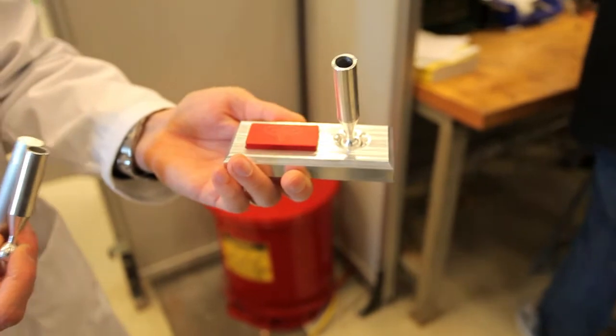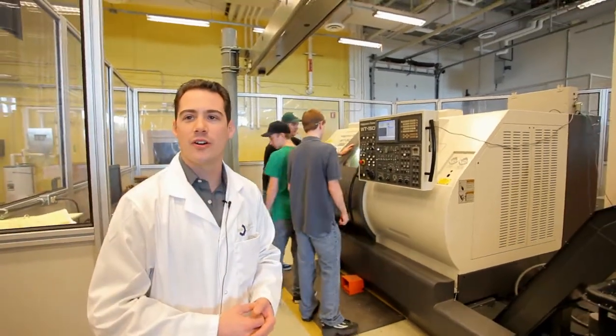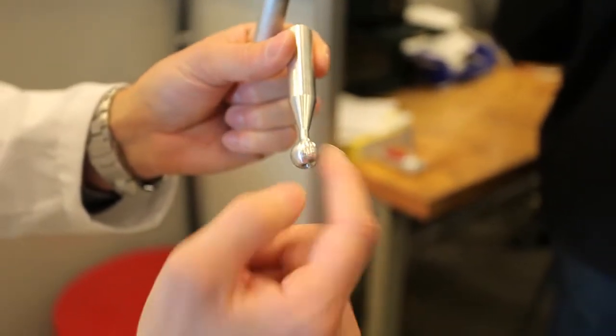Very versatile, very high-end equipment, and a lot of expertise to program it — that's what the students are learning about. In the lab today we're working on a pen set which includes three parts: base, pen holder, and then the nameplate.